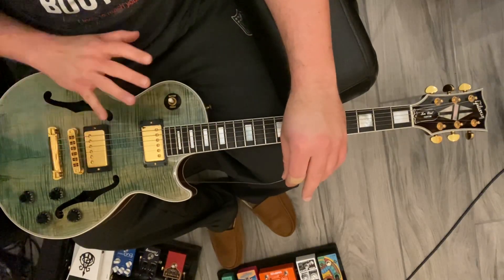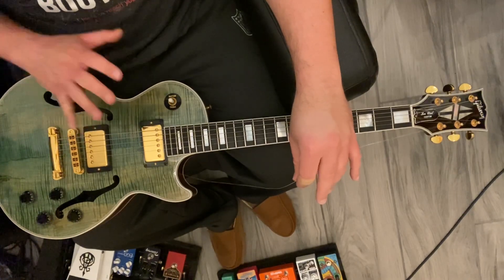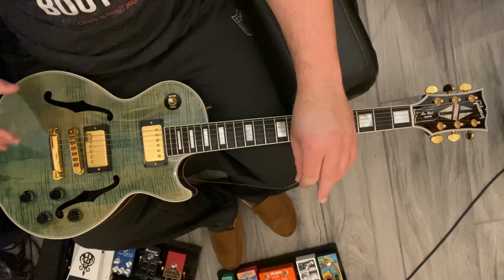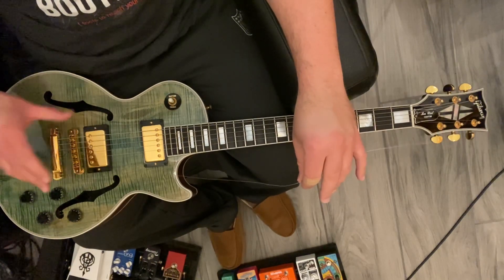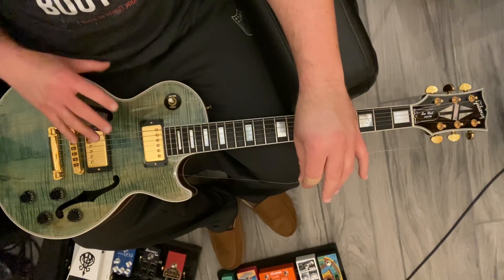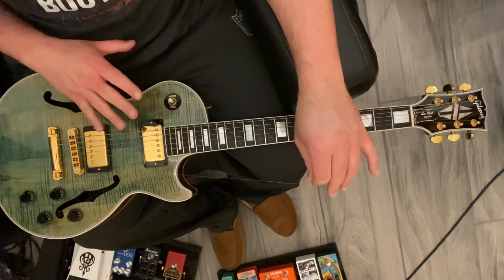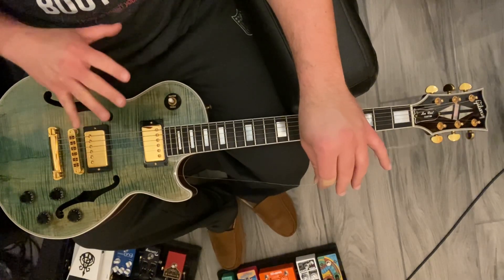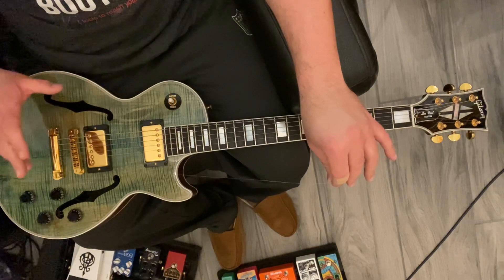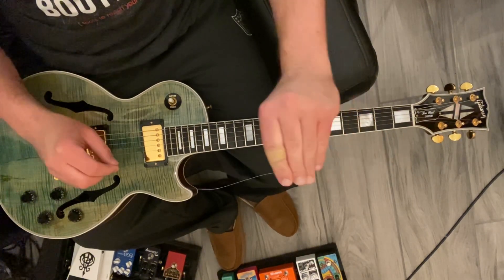You'll see a lot of videos online where they take all the strings off the guitar and then put all six new strings on at once. I don't like to do that — it's not necessarily wrong — but by changing just one string at a time you can maintain the tension on the neck. If your guitar was in really good playing condition before, intonation-wise and truss rod adjustment-wise, hopefully you won't have to make very many of those adjustments once you put the new set of strings on.